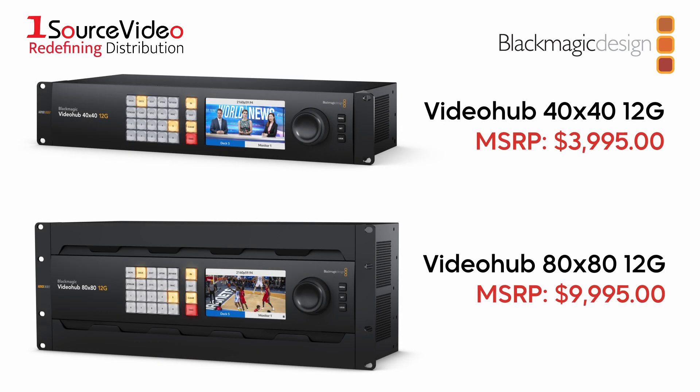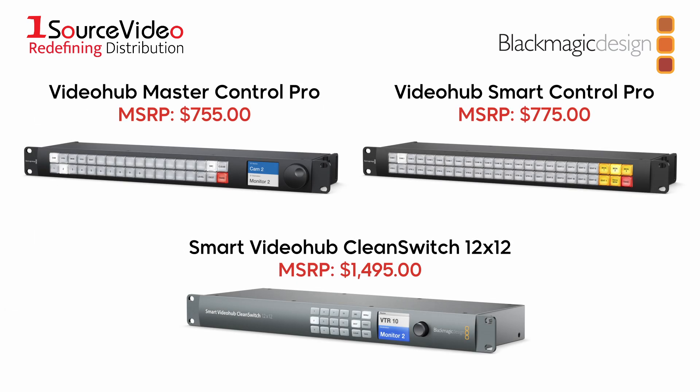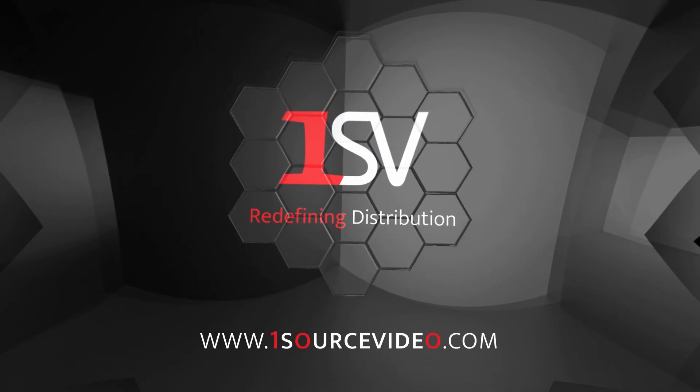Blackmagic Design's VideoHub routers are the ideal choice of equipment for enhancing your workflow and upgrading your studio. If you're looking for fast, efficient, and reliable video router solutions for your production, look no further. Add any of Blackmagic Design's VideoHub routers to your video production arsenal and see how much higher you'll soar. And if you want to learn more, be sure to check out onesourcevideo.com or visit your local reseller.